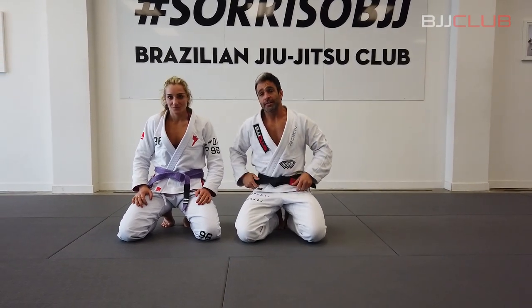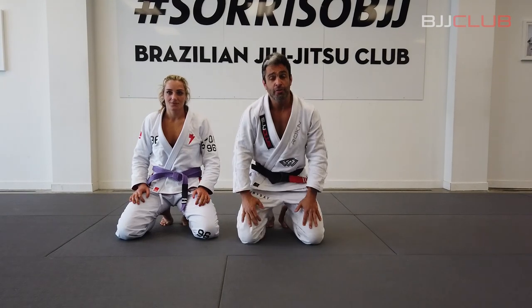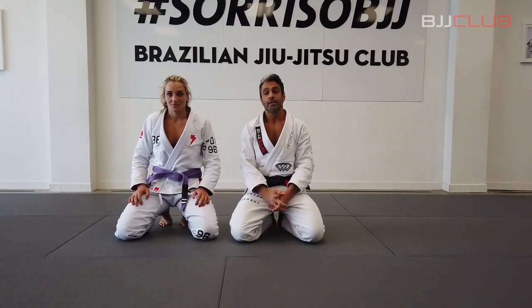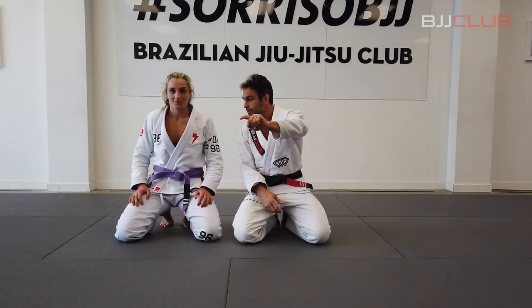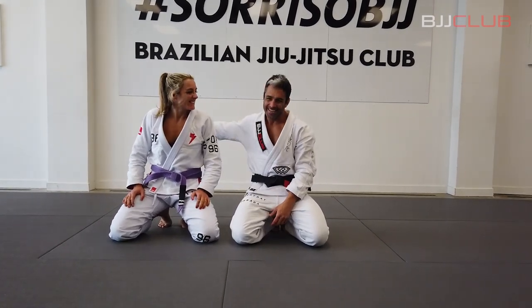This is Rebecca Anand. We are at Sorriso BJJ in Auckland, New Zealand for BJJ Club. Thank you very much for supporting the channel. Give us a like and subscribe, and I'll see you in the next video.